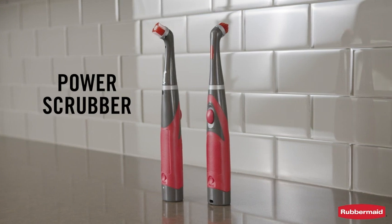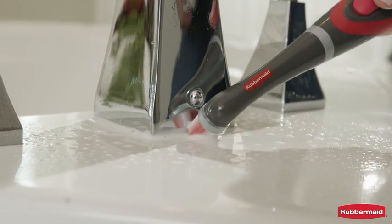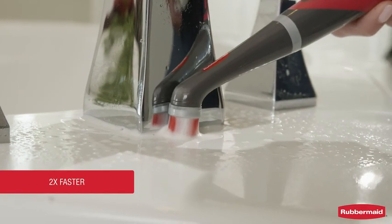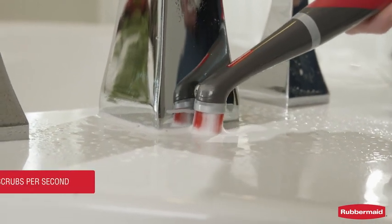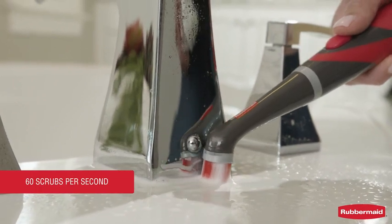Introducing the Rubbermaid Power Scrubber. The Rubbermaid Power Scrubber cleans up to two times faster than manual scrubbing. This hard-working tool delivers 60 scrubs per second to clean all those hard-to-reach places.